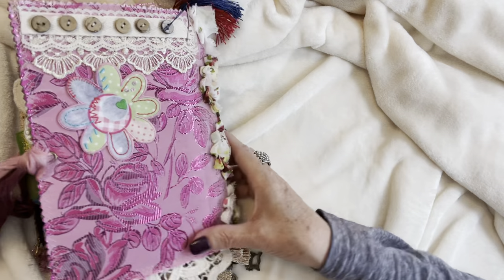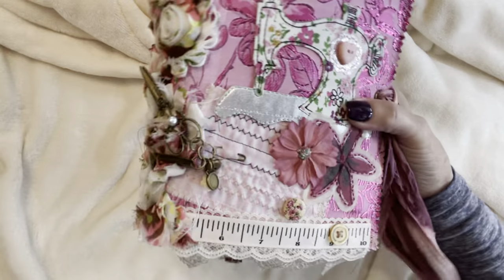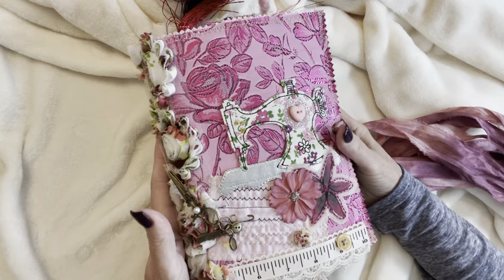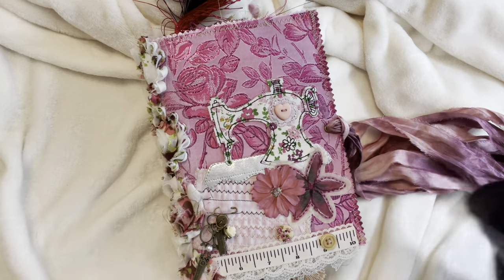And that's the end of my Sew Pretty junk journal. I hope you have enjoyed going through it together with me, and I do thank you for watching. Have a great day, bye now.